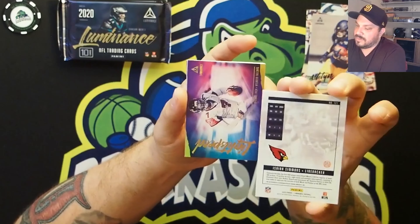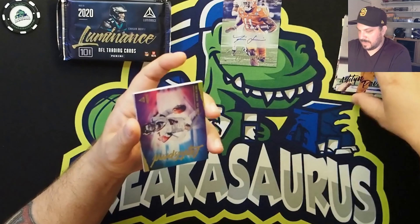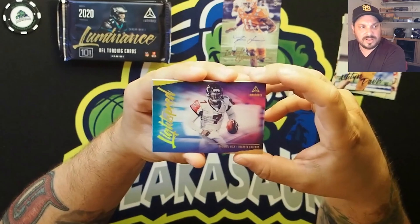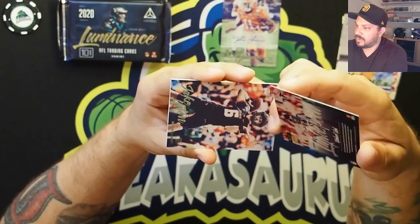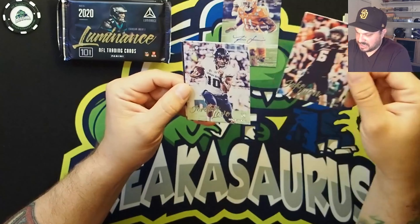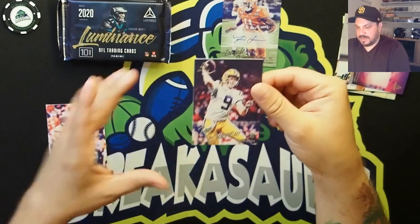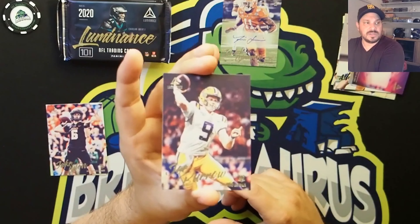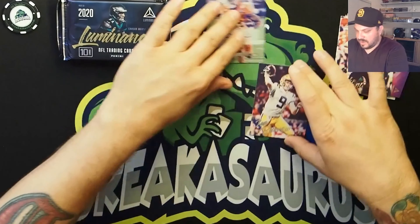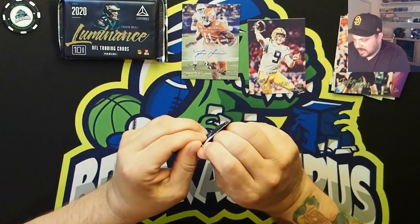We'll set that there for now. Then we have Michael Vick — not numbered or anything, but a pretty cool-looking insert with great artwork. Then we have Jake Lutton, Jaguars, a Jordan Love rookie card, and a Joe Burrow rookie card. Look at that artwork — that picture is sweet. I'm going to set these aside and I'll throw them all in cases when we're done, unless I get a big hit.